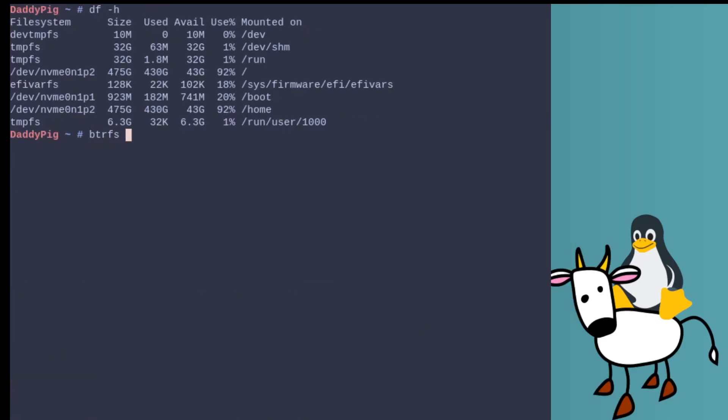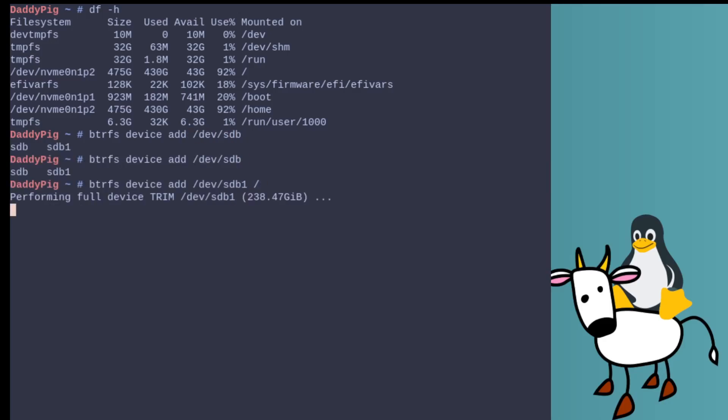We type `btrfs device add`, specify the drive we want to add, and then the mount point — in my case, slash. That's done; it takes no time at all.